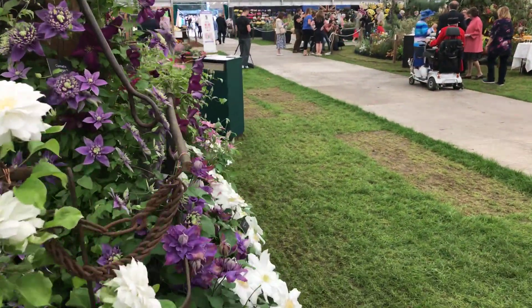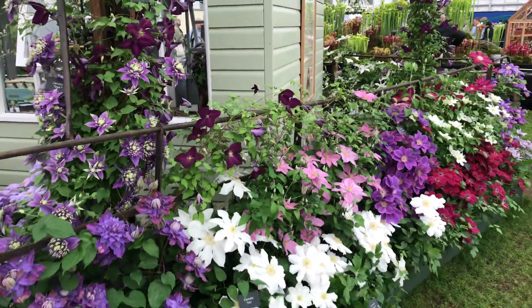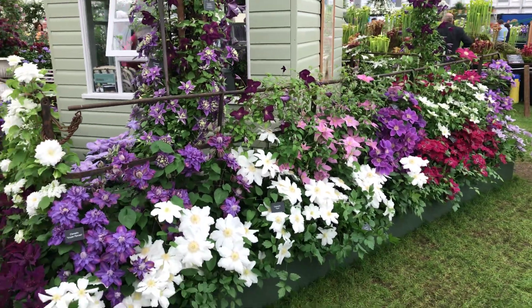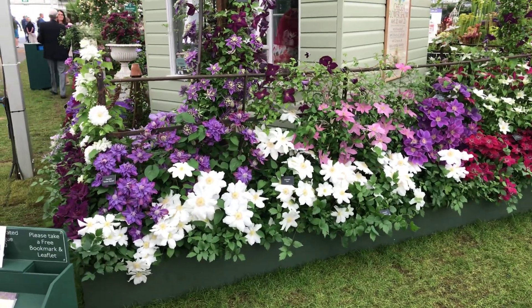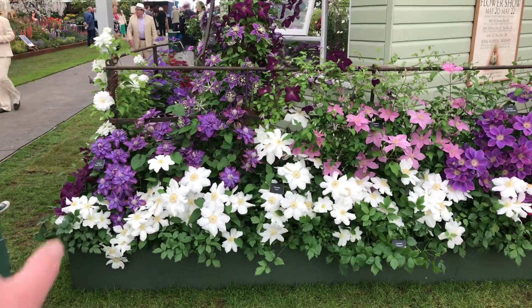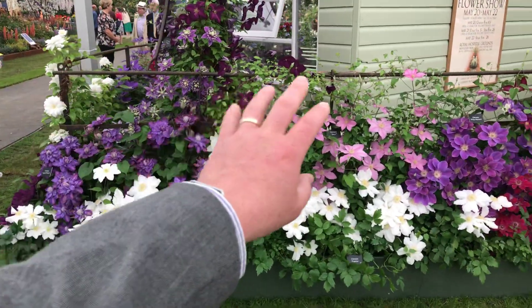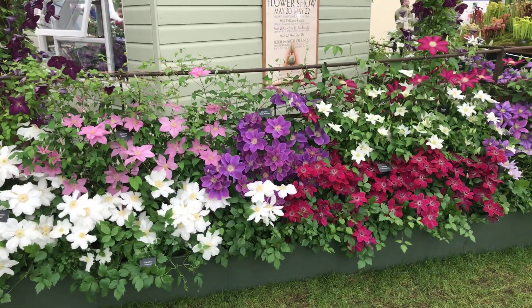So we've got quite a range of plants on the stand. I think we've got nearly 60 different cultivars on the exhibit this year. Really rammed full, but at the same time we've managed to leave some of the railings open so you can see the structures and the supports and how we've actually put them on.